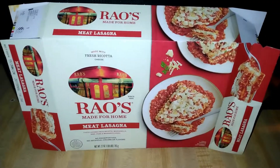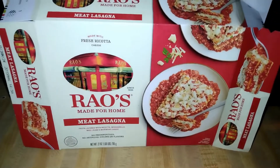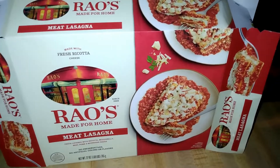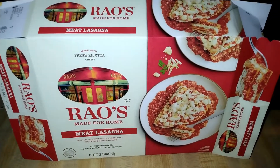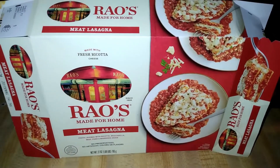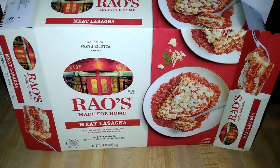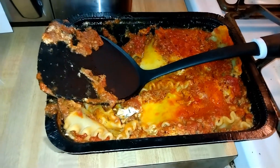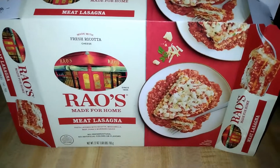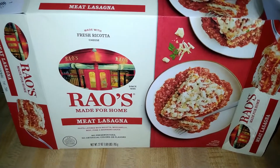I'm not sure the price matches though. This is definitely more expensive for the size you get compared to Stouffer's — you can get a giant family-size Stouffer's for somewhere between $12 and $13. This was on sale at my Stop & Shop for $8.99, and I think the regular price is closer to $12 or $13, and it's a tiny one — really just for two people. And 1,085 calories for the full package sounds pretty rough.